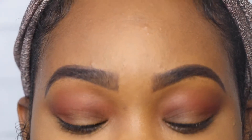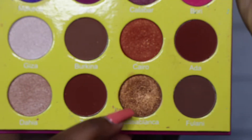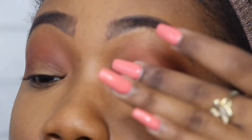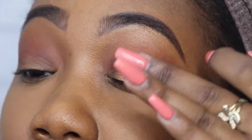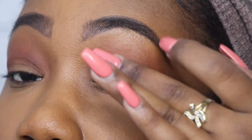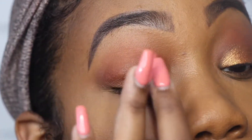Next I'm going to take the color Casablanca, which is like a glittery gold color, and put that all over my eyelid. I normally put on my glitter eyeshadows with my finger because I think they apply better and show up better than with any brush. So since I actually do that when doing my makeup off camera, I'm going to do it on camera too.